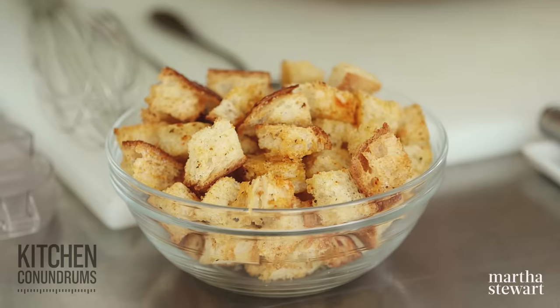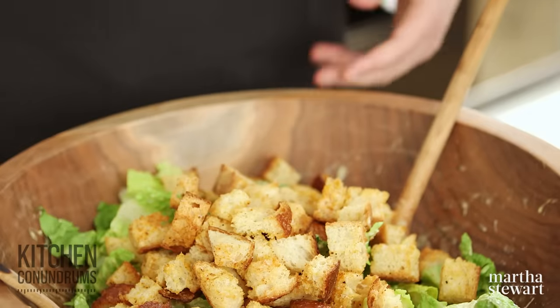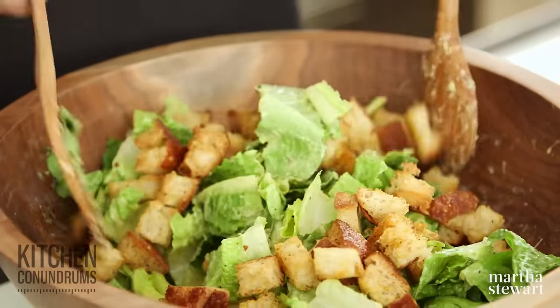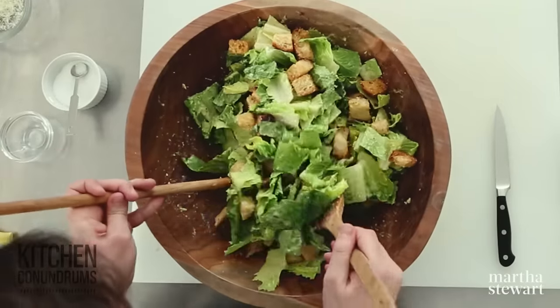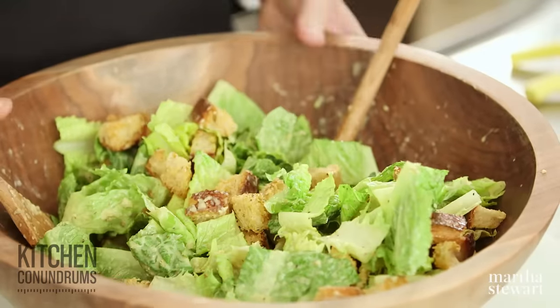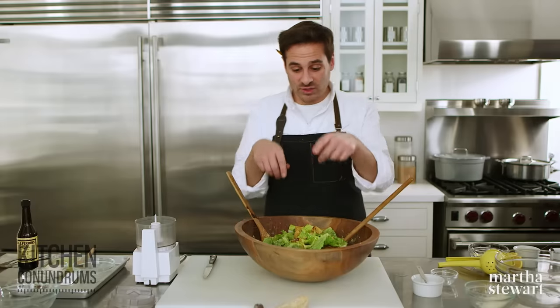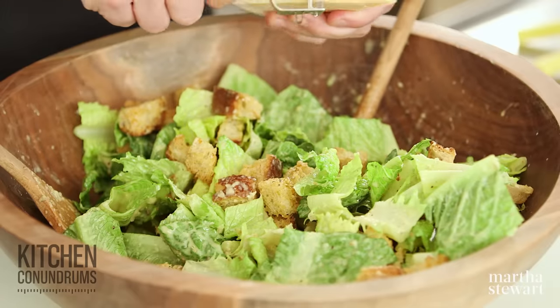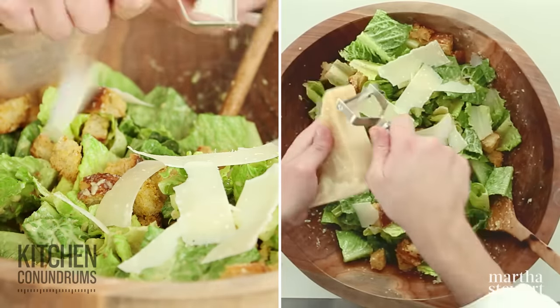A Caesar salad wouldn't be complete without some croutons. I have a rustic Italian bread that I've tossed with a little bit of olive oil, salt, pepper, and maybe even a little bit of cayenne if you want some spice. Toast that in the oven until they're nice and crisp and dry, and that goes in as well — it gives wonderful texture and crunch. In a matter of minutes I've created what I think is a restaurant-worthy Caesar salad, hand-prepared. You could add some grilled chicken or pan-seared fish and this would be a fantastic dinner. Just using a vegetable peeler you can shave parmesan into nice pieces for a finishing touch.